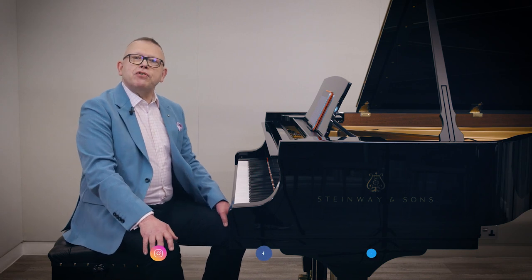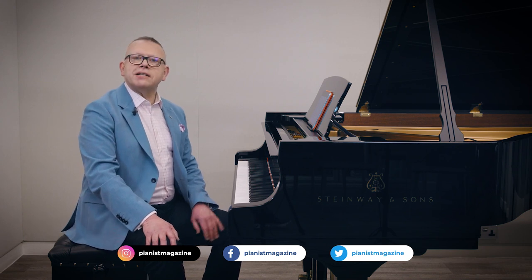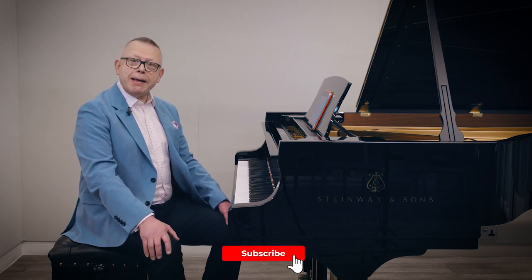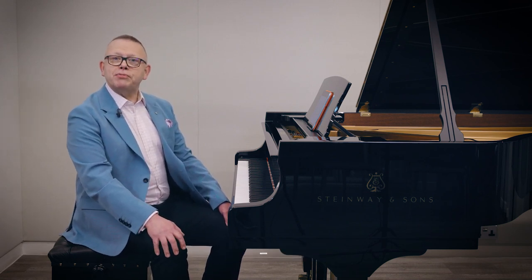Hello, I'm Graham Fitch, coming to you from Steinway Hall in London. I'm about to give you a few ideas on how to make scale practice interesting and absorbing. But before I start, I'd just like to invite you to hit the subscribe button and you will be the first to hear about any new videos that come out on the Pianist Magazine's YouTube channel.